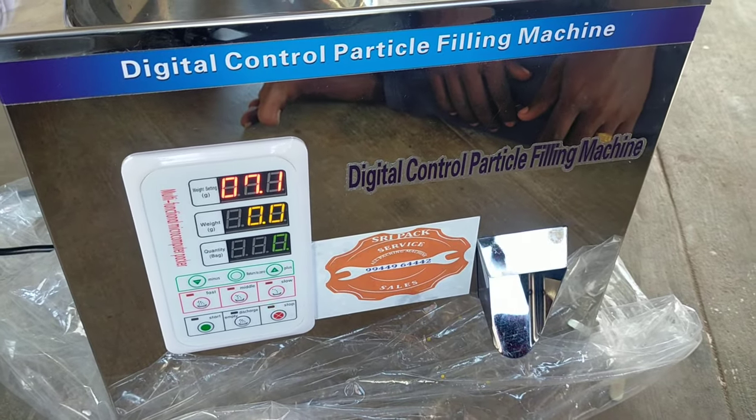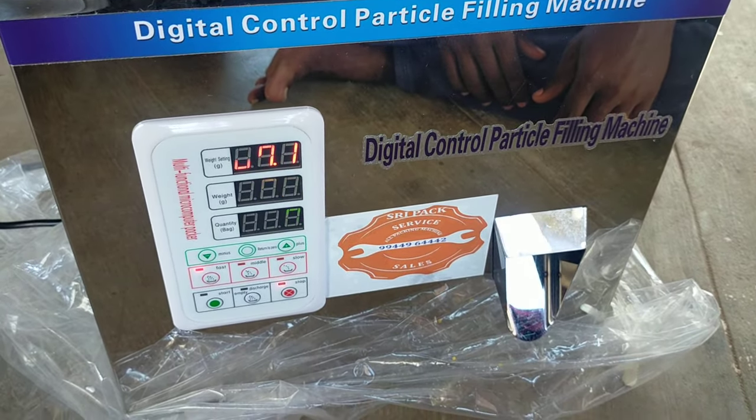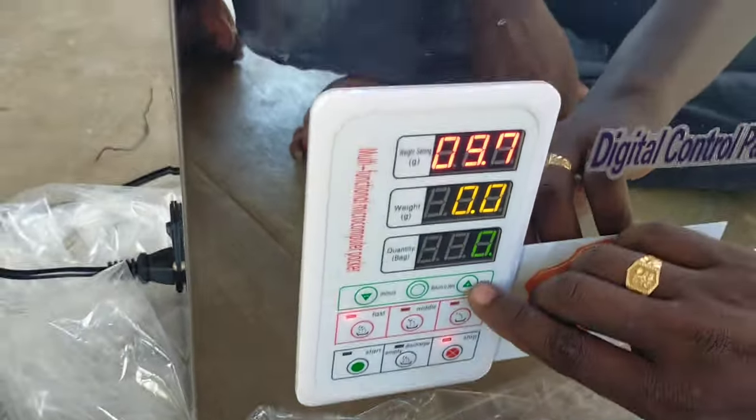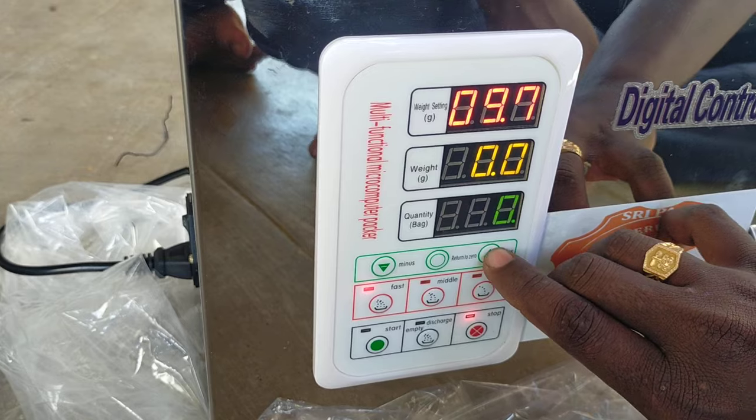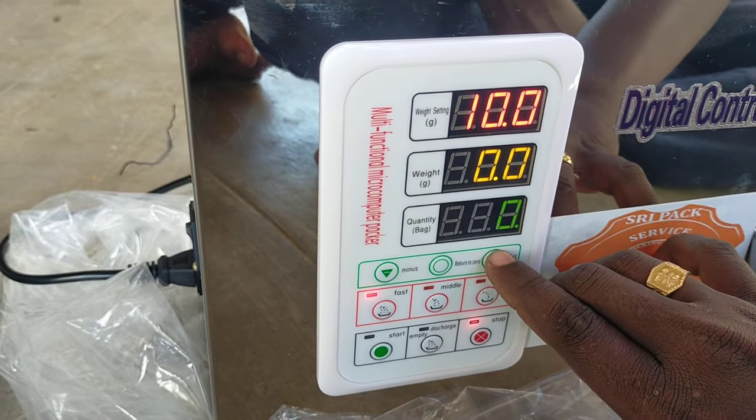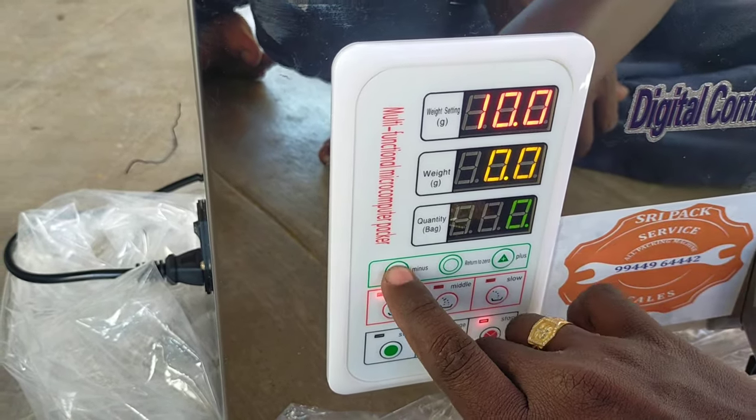Now we are going to see how many grams of weighing. We are going to set 10 grams. We are going to increase the value and set up 50 grams.